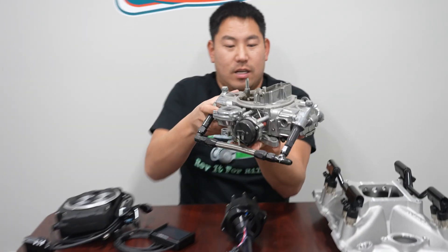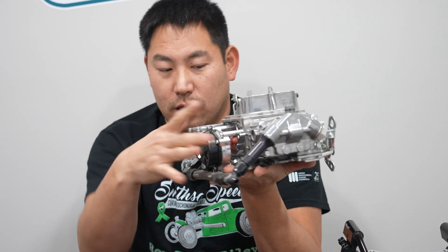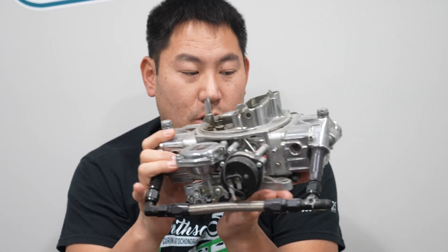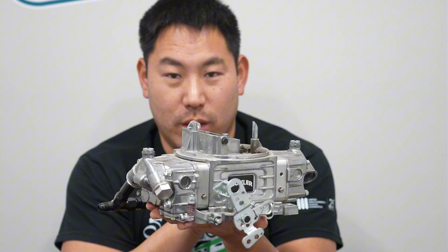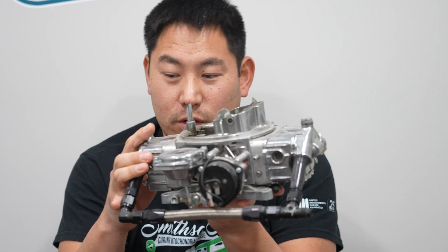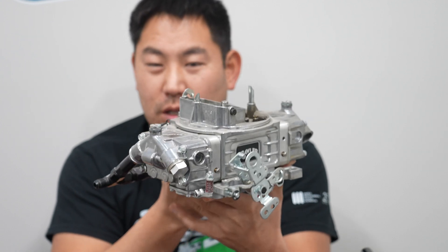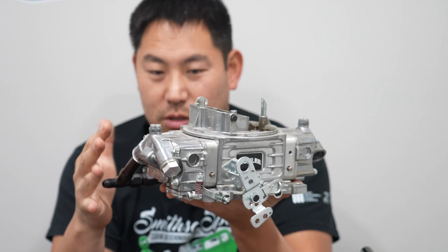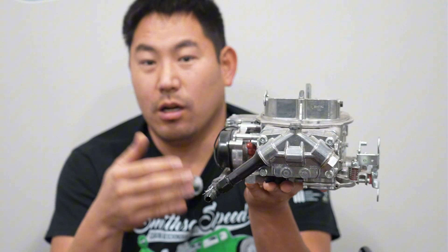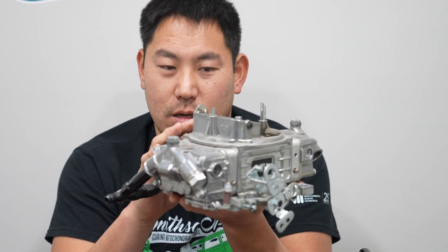Here you see a 4150-style Holley-style carburetor — again, a four-barrel. This one has a dual inlet, so a single fuel line comes up from the fuel pump and goes into the carburetor itself. This style carburetor has been around for a long time. This is more of a performance-based carburetor versus the street carburetor of an Edelbrock. We've used both. These carburetors, because you can tweak and tune them a little more, have all kinds of aftermarket parts, and a lot of them are somewhat universal for the 4150-style carb, whether it be from Holley or Quick Fuel.